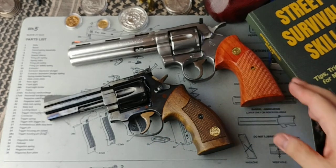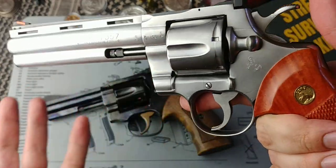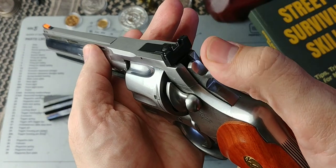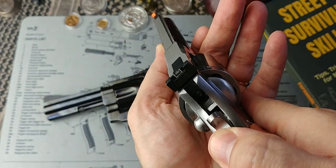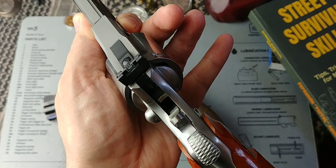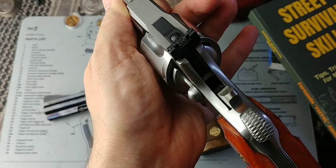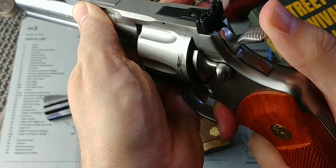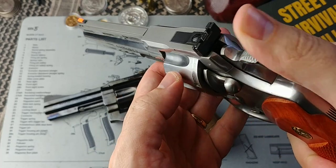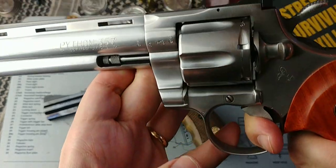These two revolvers have hammer block safeties, and the way in which it works is pretty interesting. This one called the Python is a little bit more visible because it's stainless steel and it's beautiful as well — a good gun to show this. So once you cock the hammer, you can actually see it — you see that little bar there going down? There it is. Quite visible, shiny metal. That bar lowers and allows the hammer to drop and hit the firing pin. The firing pin is mounted on the frame, and when I pull the trigger, when the action is worked, it lowers and allows the hammer to drop and hit the firing pin.